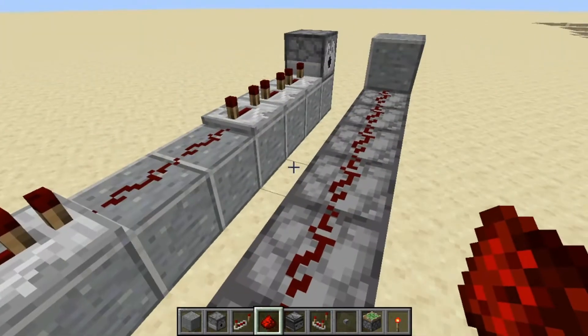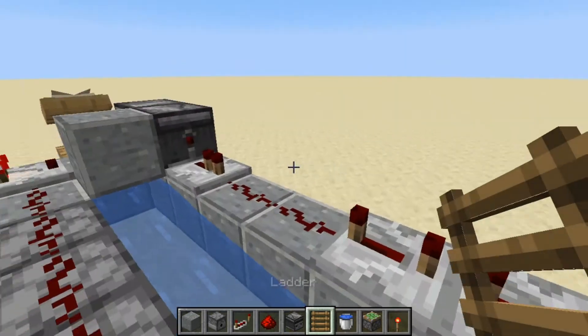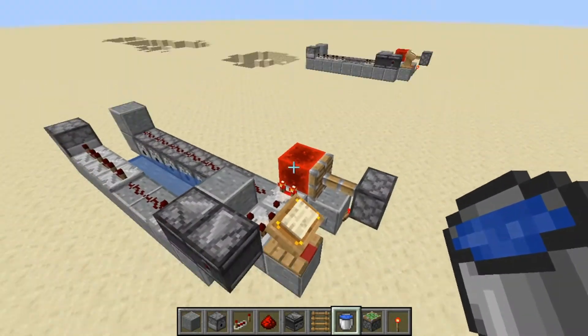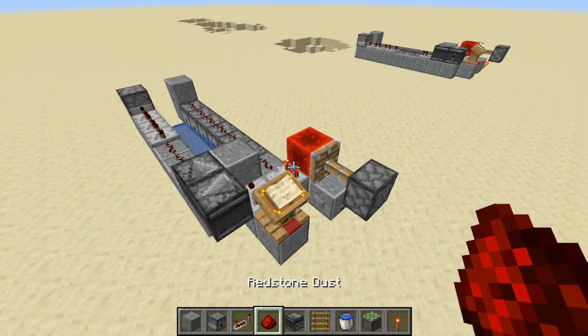Now we're on to the last step, which is water and a ladder. And now we're done — that's the whole cannon complete. It's actually not too bad. It's pretty simple but at the same time not too simple either.